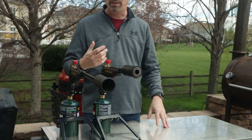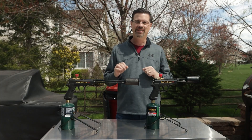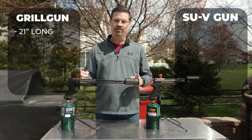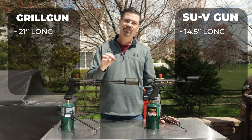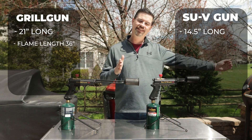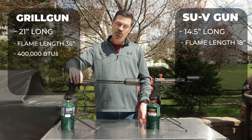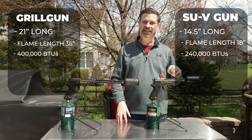Today we're going to learn a little bit about why. So let's look at specs first. We have two different guns. This one is longer than this one. This is the Grill Gun, this is the Sous Vide Gun. This one is 21 inches, this one is 14.5. The Grill Gun shoots a flame 36 inches long and the Sous Vide Gun shoots a flame 18 inches long.